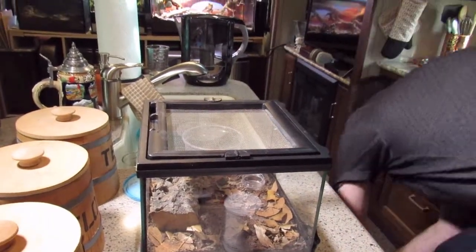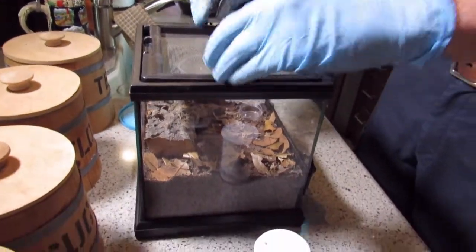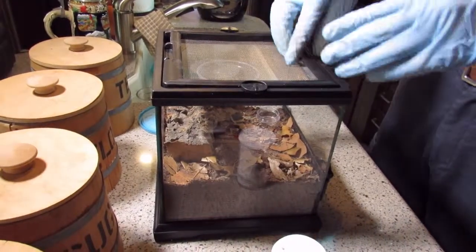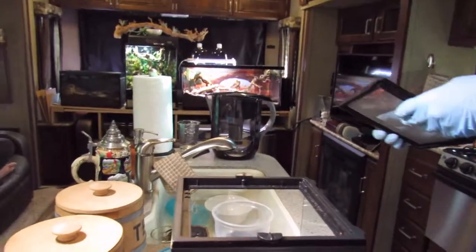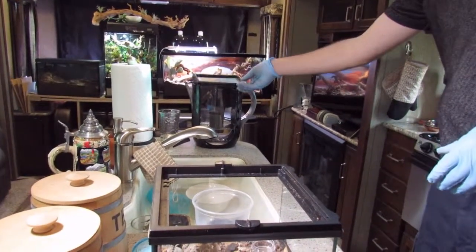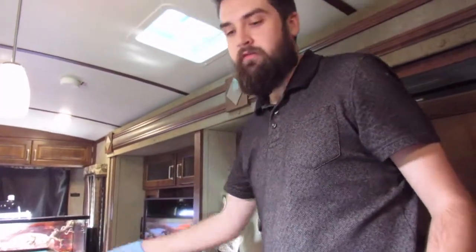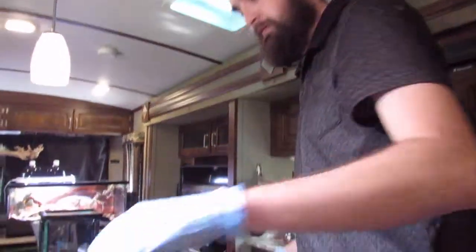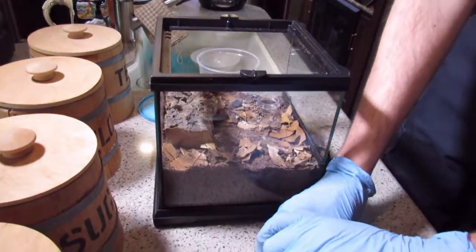I know a lot of y'all are going to complain and tell me I got too small of a cage. I am dealing with a little space issue, so that's why I got an 8x8x8 Exo Terra instead of the 12x12. I know that 12x12 was recommended for a burrowing species for more land space, but I think for a burrowing species an 8x8 would be just fine for what I have space for. Hopefully he'll enjoy it.